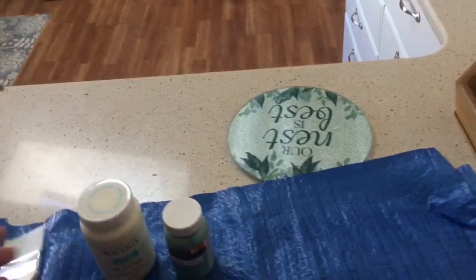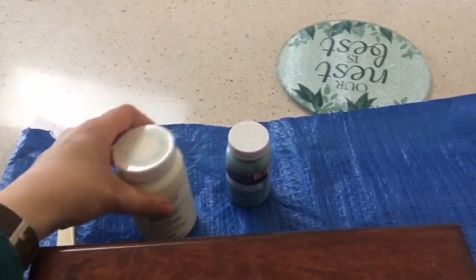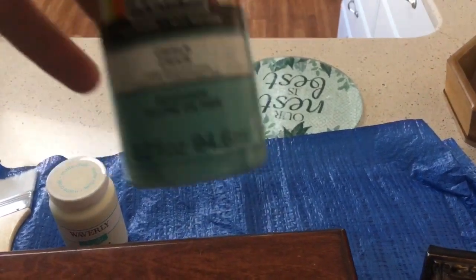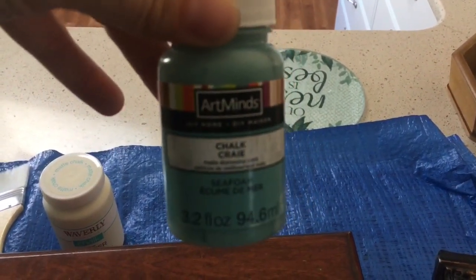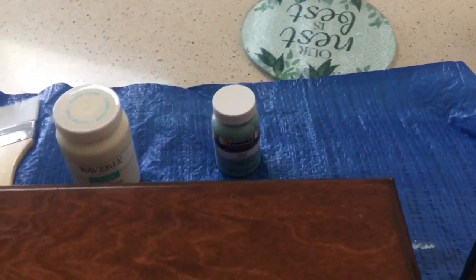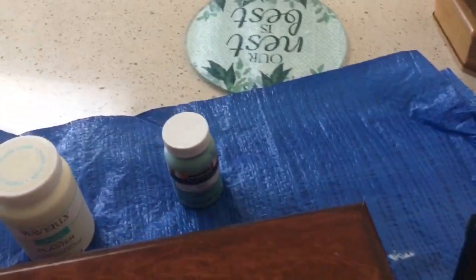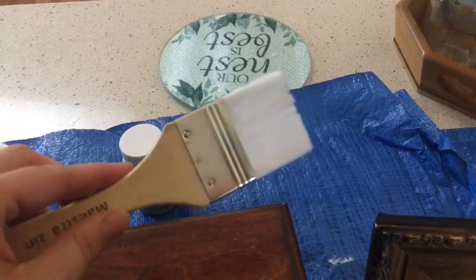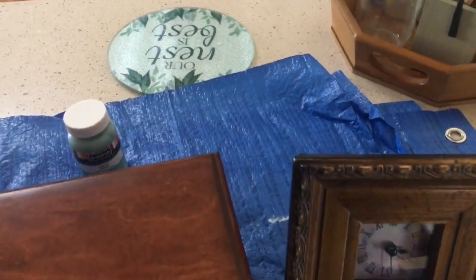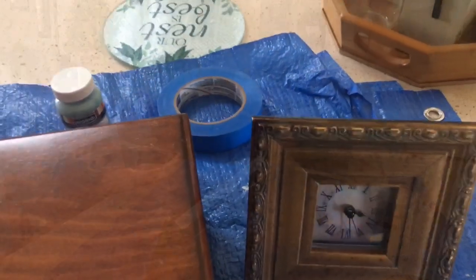In order to complete this project I'm going to use the Waverly chalk paint in plaster for the box. I'm also going to use the Art Mines chalk paint in seafoam, which is kind of a greenish blue. I didn't want anything too bright because I want to put it on a shelf and just have it be an accent. I also have one of these brushes which I got at Home Depot, and I have blue painters tape because I'll be able to tape off the face of the clock. So here we go.